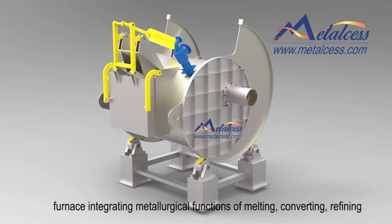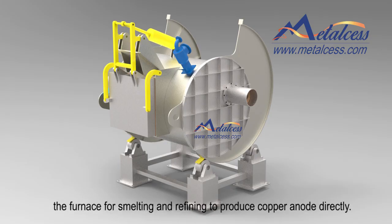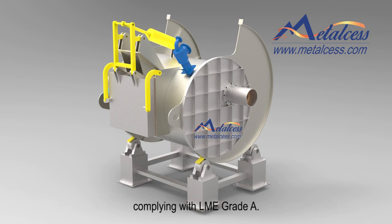What we are using is a rotary reverberatory furnace. It is a versatile furnace integrating metallurgical functions of melting, converting, refining, and casting. Copper scrap grading 19% and above can be charged into the furnace for smelting and refining to produce copper anode directly. The copper anode can then be used for electro refining to produce cathode complying with LME grade A.